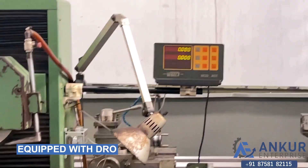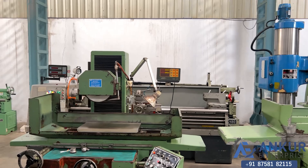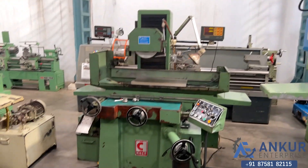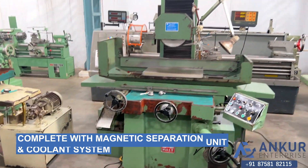It is equipped with a two-axis DRO, fitted on the vertical travel and the cross travel. It is complete with its magnetic separator unit, coolant pump, and etc.